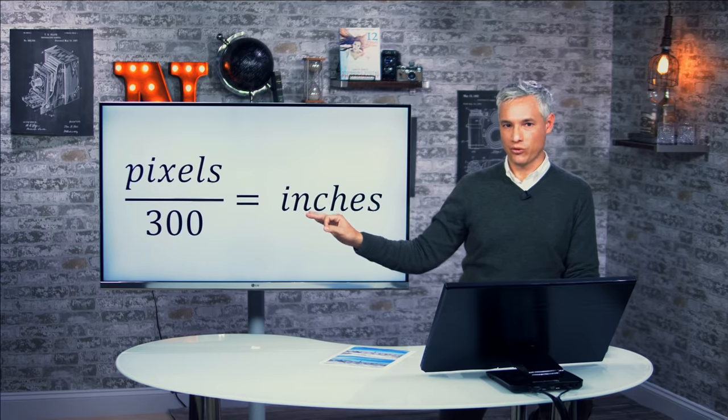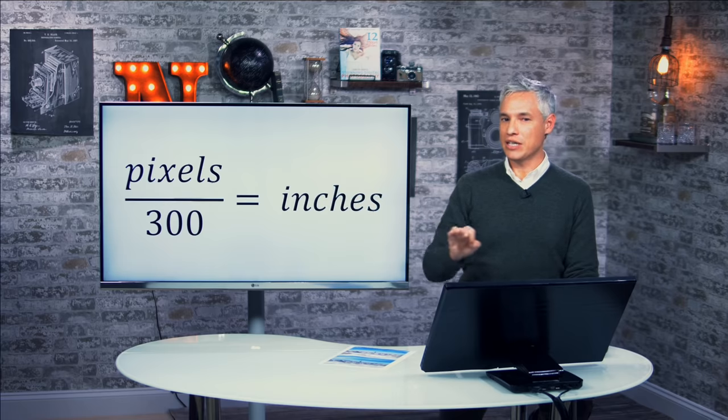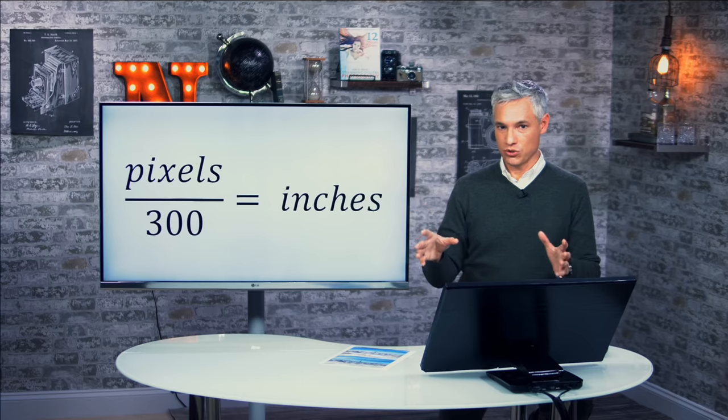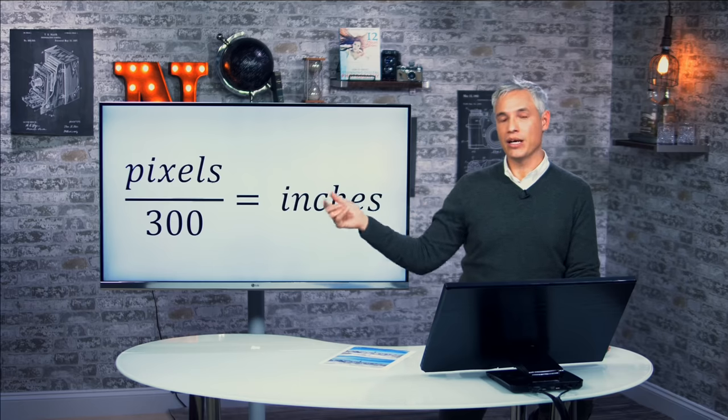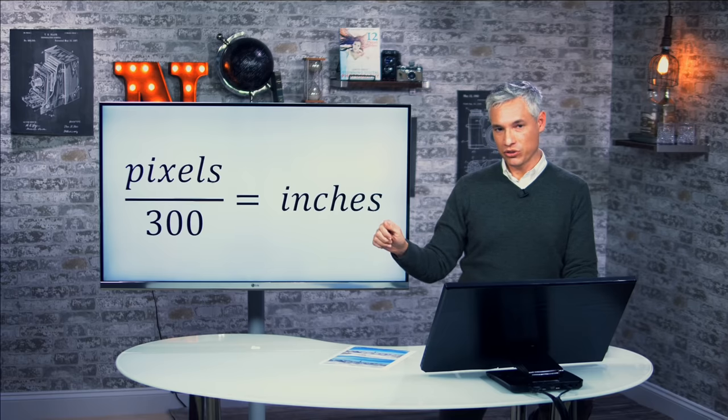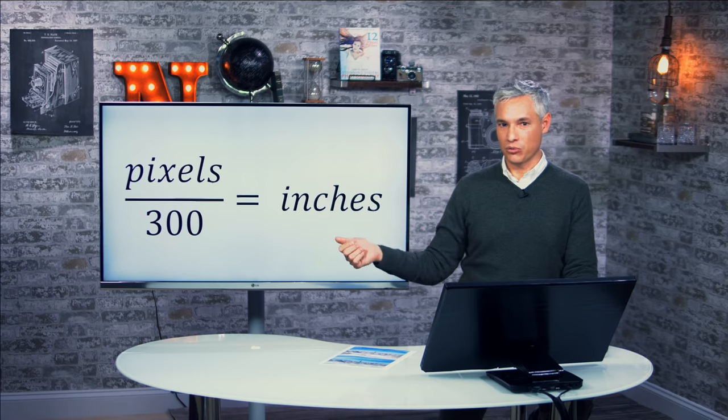Here's the formula for your reference. If you want to figure out how many DPI you will get, take the number of pixels — the horizontal or vertical pixels your camera produces — divide it by 300, and that will tell you how many inches of a print you could make at 300 DPI. So you could take the horizontal resolution of your picture, divide it by 300, and if it ends up being 10, that means you could make a print that was 10 inches wide.